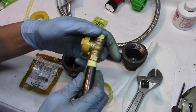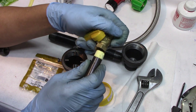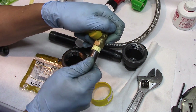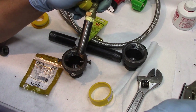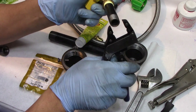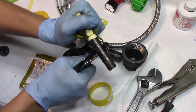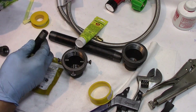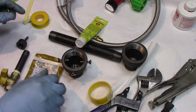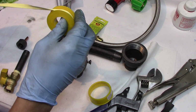So now we'll screw that into here. And then we'll screw the same thing with this one.